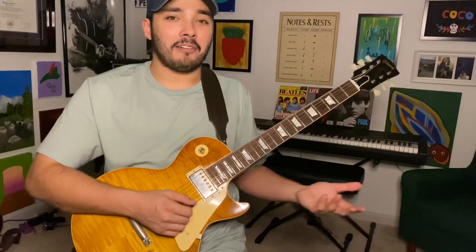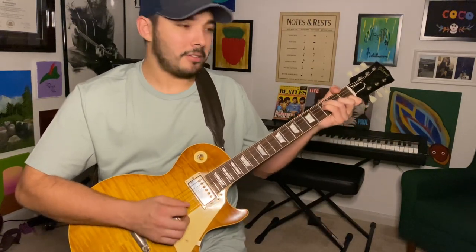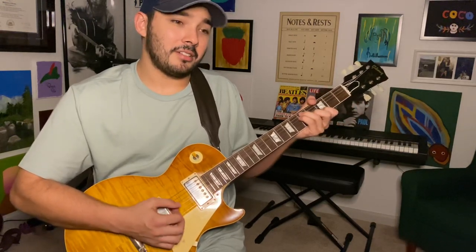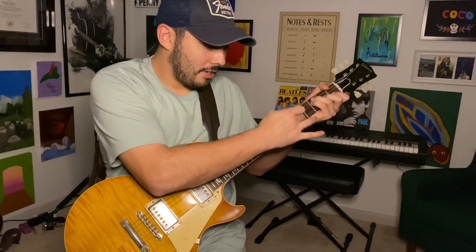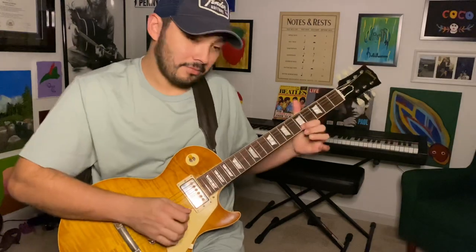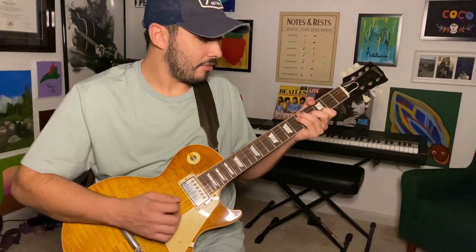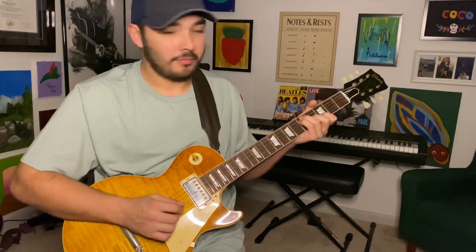Now, if you don't have a loop pedal, there's a way you can play that melody along with the chords. You can't really hit that first note because your hand's going to be busy. If you want to tap it, whatever.